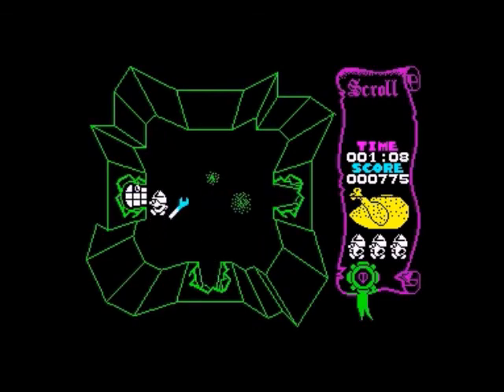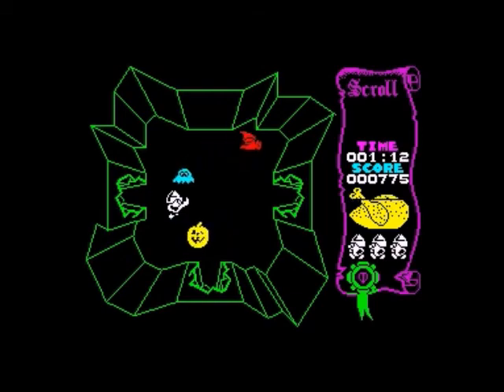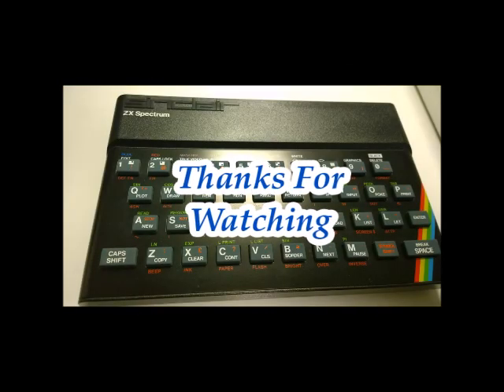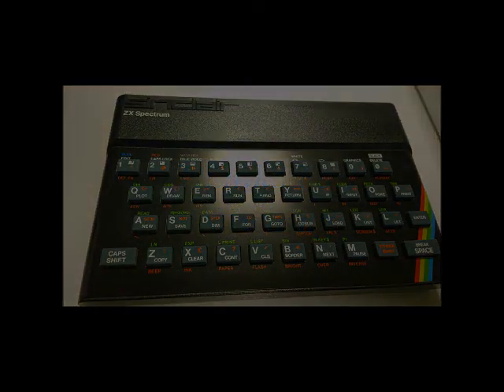So there we go. I hope you liked the video. If you did, please let me know - it would be great if you were to subscribe. If you've got any ideas or things you'd like to see me do, please let me know - I'm open to suggestions as ever. Thanks very much for your support. Take care and goodbye!